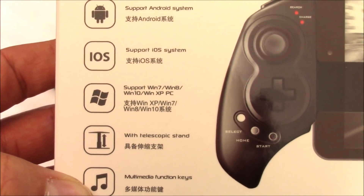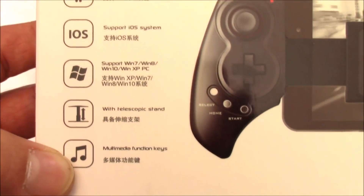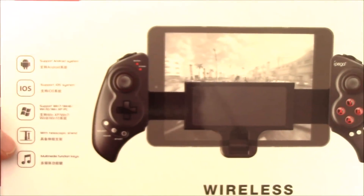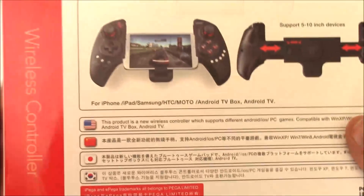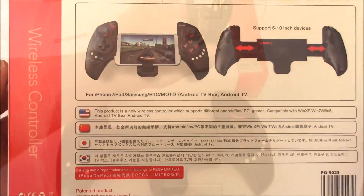For myself, I'm not really into touchscreen gaming. I really like having those physical buttons to push. There's just something about it that makes it a better gaming experience. And this controller does exactly what I want — it turns my phone into the ultimate portable gaming machine.